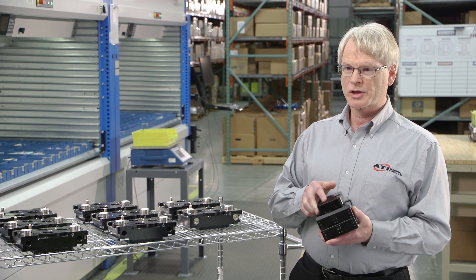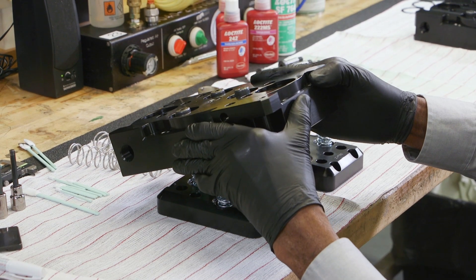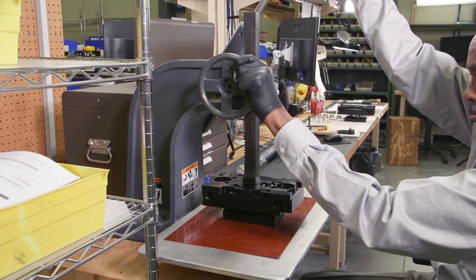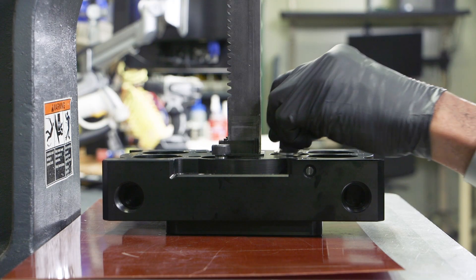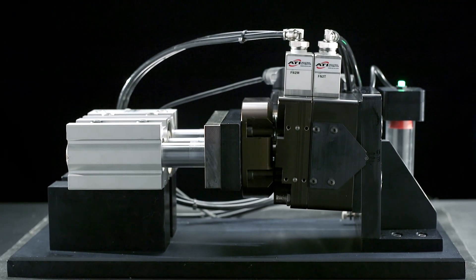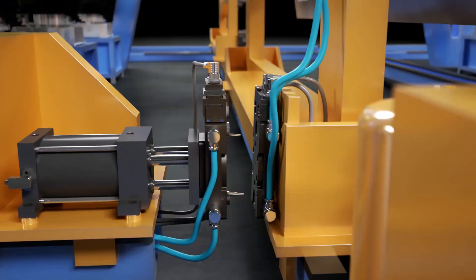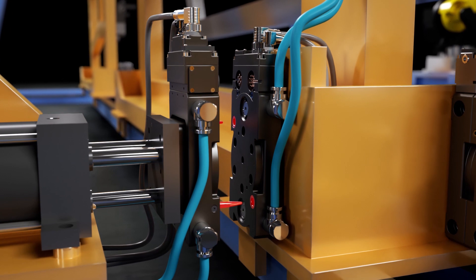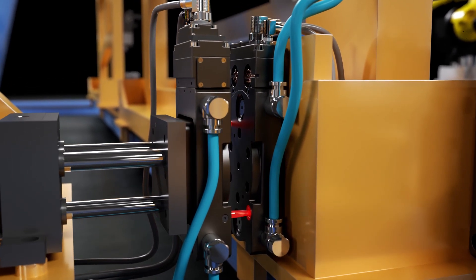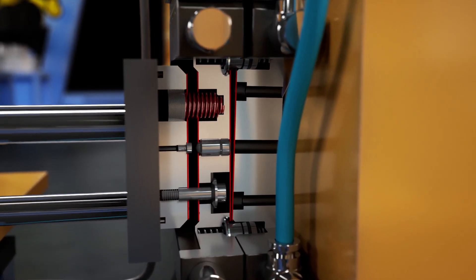One of the key features on a utility coupler that is necessary in most applications is a compliant unit. There is going to be some misalignment typically in an automated platform, and because of that misalignment you need to have the ability to comply. The benefit of that compliance is it gives the forgiveness necessary. As the drive cylinder forces the two halves of the utility coupler together, tapered alignment pins provide guidance and the springs and the master compliant plate begin to compress.